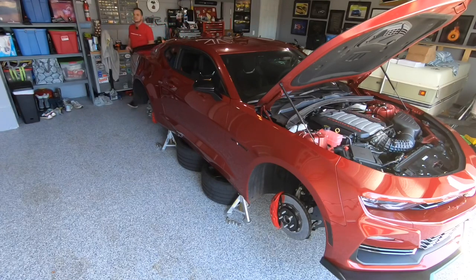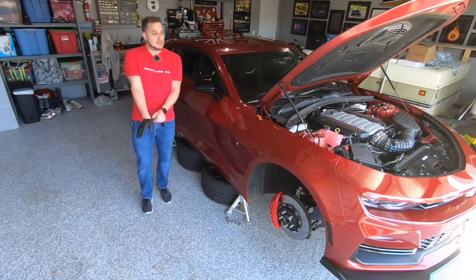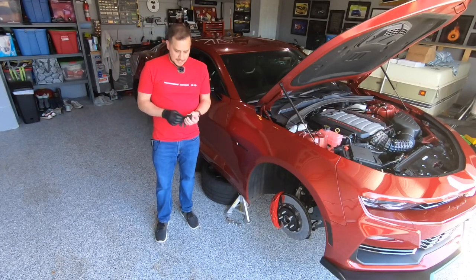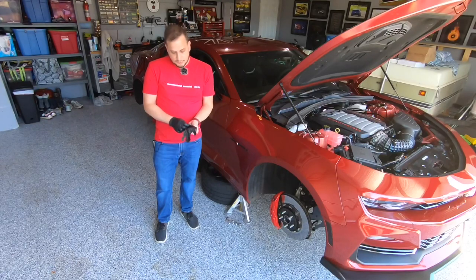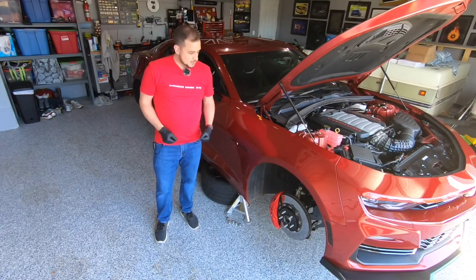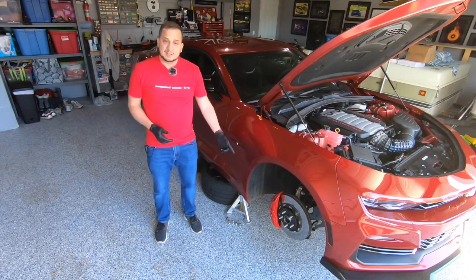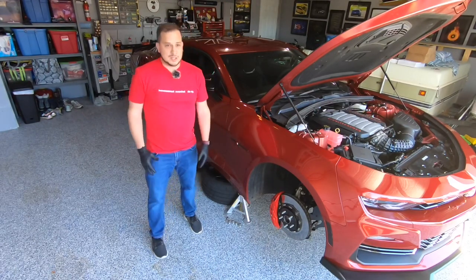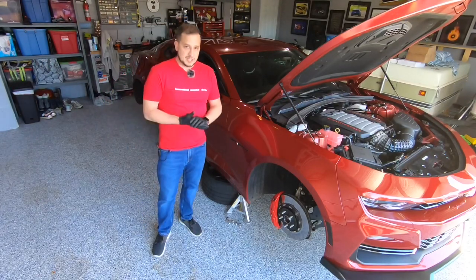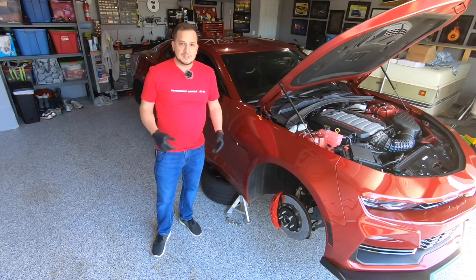Hey everyone, welcome back to the channel. Today we're going to do a video on how to do a one-person brake fluid flush, change, or bleed. This is extremely helpful, especially on track days, for maintenance beforehand or just general automotive maintenance for the brake system — regardless of whether you're tracking the car or using your daily driver. Today we're focusing on my 2022 Camaro SS 1LE, which has a six-piston and four-piston Brembo brake setup. The process is similar regardless of what kind of vehicle you have. Let's get started.